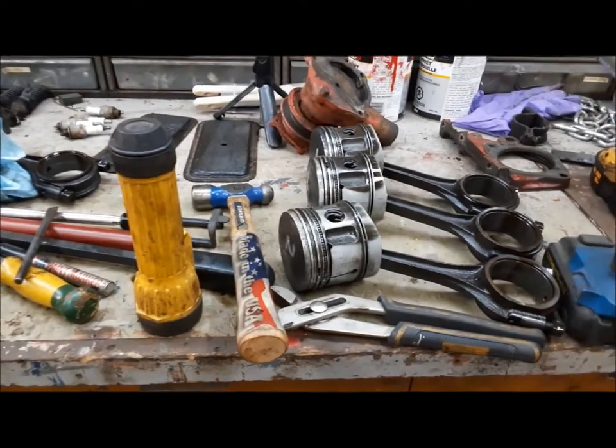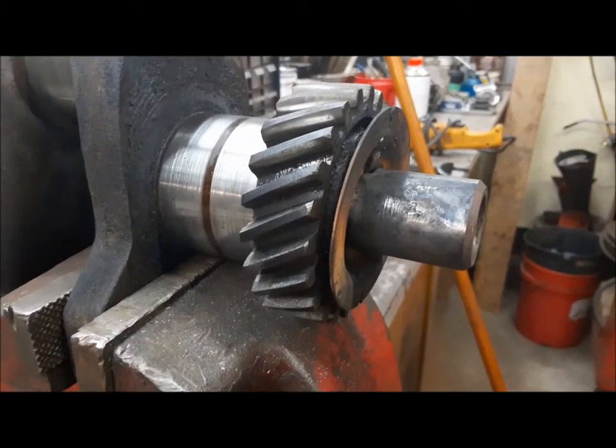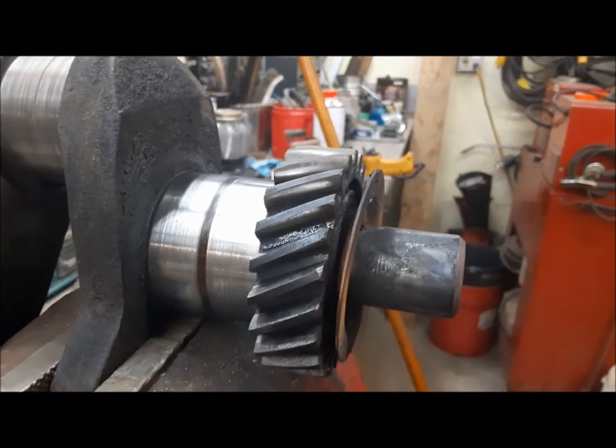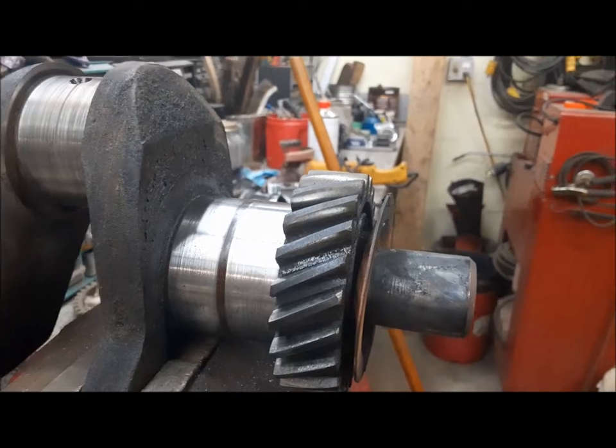We'll get the oil pan cleaned out and a lot of the smaller parts will just go in the solvent tank to get cleaned up. Then we can inspect everything. What a job getting that crank pulley off - that's the tightest one I've ever had to get off. I ran out of acetylene just as I got it moving, so wow, that was pretty close.